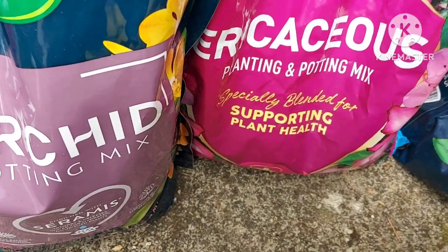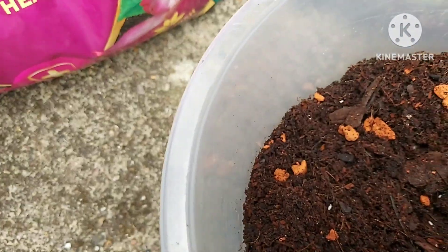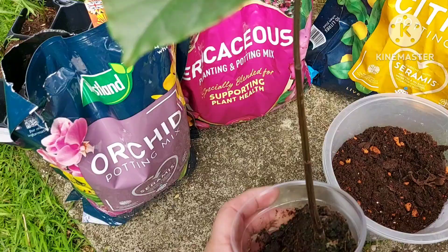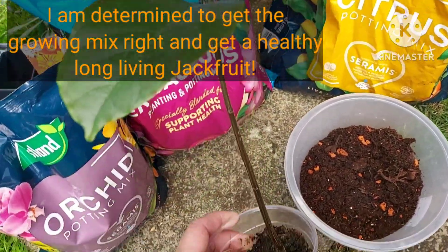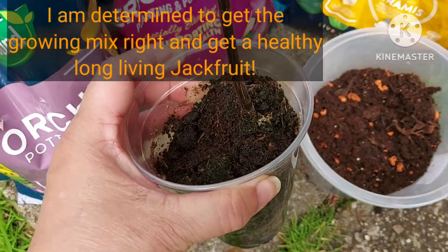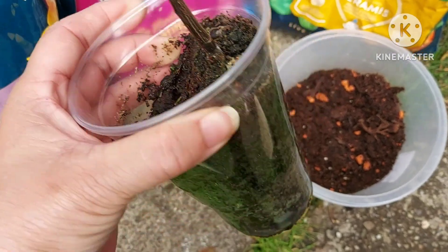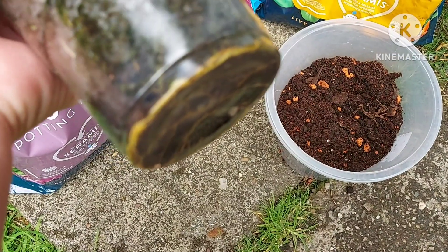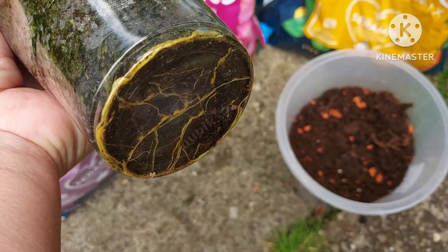I'm going to use equal amounts of all three. This is different from what I used to repot the two jackfruit I had last year, so I'm trying different things. I'm hoping to get the right mix and get the balance right. Hopefully this time I will have cracked the code — it's the umpteenth time growing jackfruit.